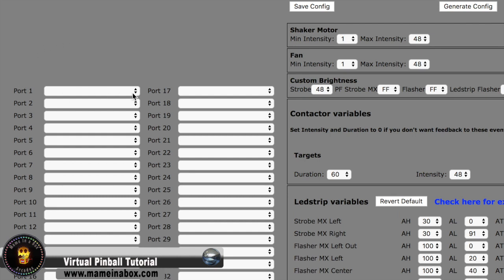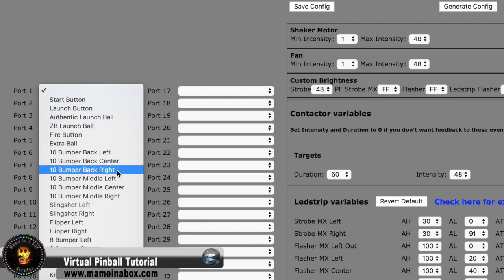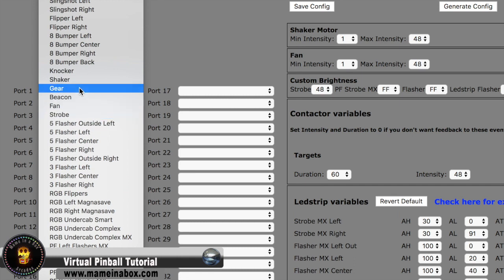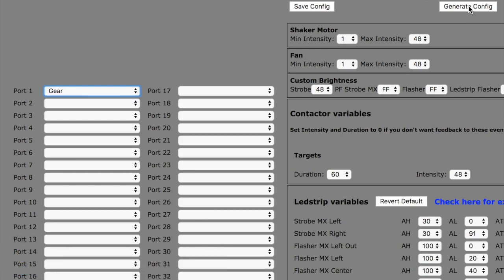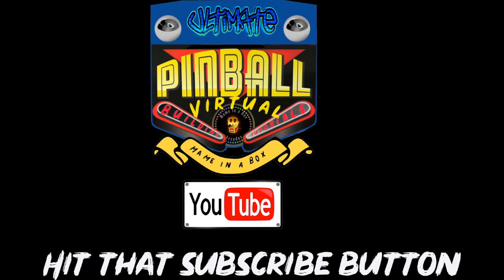Now in DOF config, we said we connected it on the first port, so we're going to go and pick gear for the first port. We're just going to save the config and generate the config file, and you're done. You might want to check the DOF config tutorial for further on this. Thanks for watching.